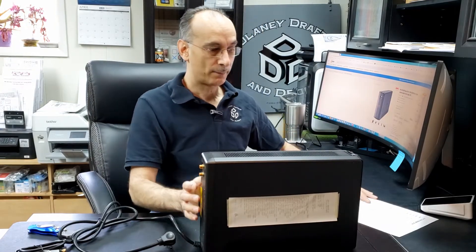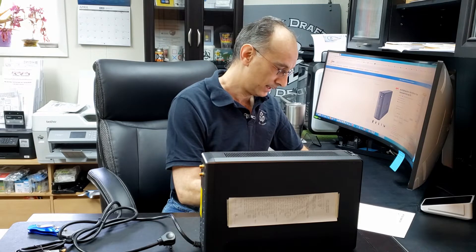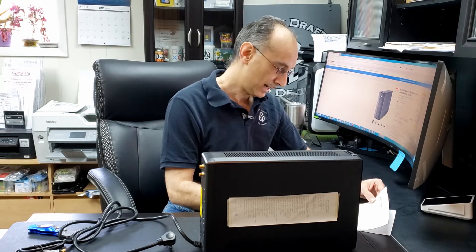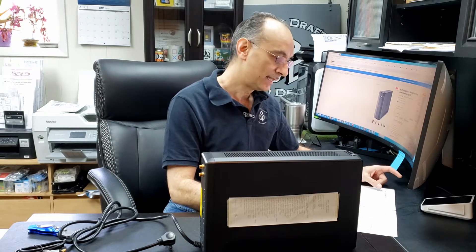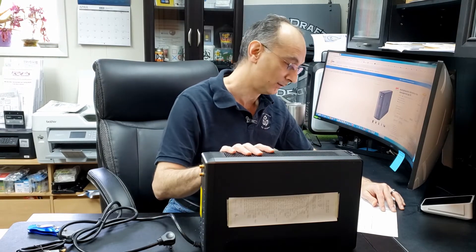We purchased this at Newegg. It was roughly $180 retail. It looks like the input voltage ranges from 88 up to 139 volts. And again, as I said, it's 900 watts, 1500 volt-amps. They claim a battery recharge time of 16 hours on this unit.